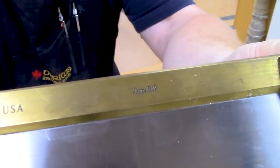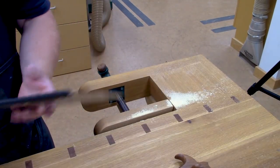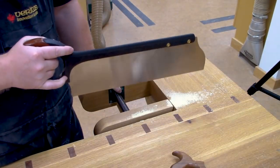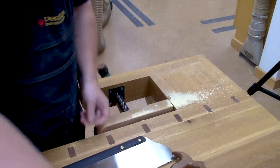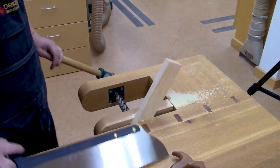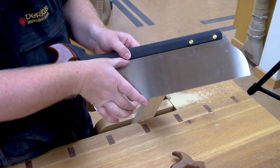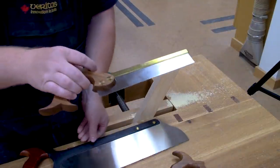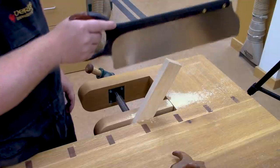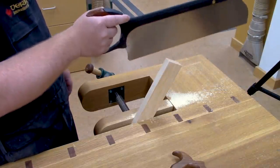It is a 10 PPI rip with pretty aggressive teeth. This Lee Valley is even bigger than the saw I was using, and it might look cumbersome — especially since these tenons aren't huge. But what I find with a larger saw for joinery is that it's easier to steer. The saw plate is taller, so you can cut further down into a joint. With a small dovetail saw you're only going to saw down about an inch before the back bottoms out. The taller the saw, the larger the joint you can do, and also the better you can judge whether you're staying plumb.